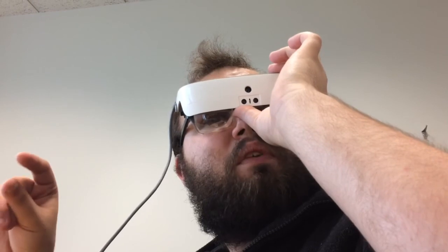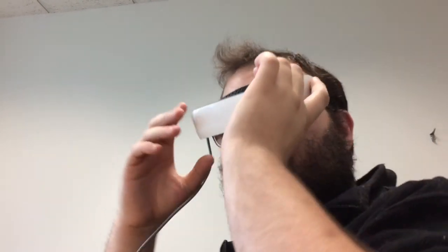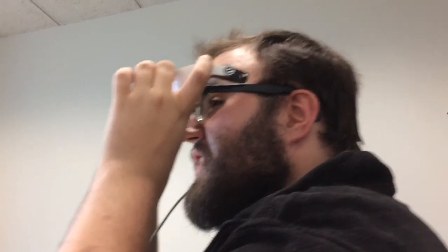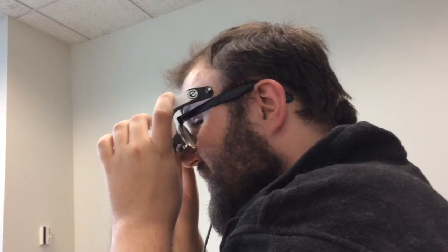The user clarifies that his primary goal with these glasses isn't necessarily for reading — it's more for getting clarity and detail, as he is an artist. When asked about painting or drawing, he specifies he does digital art.